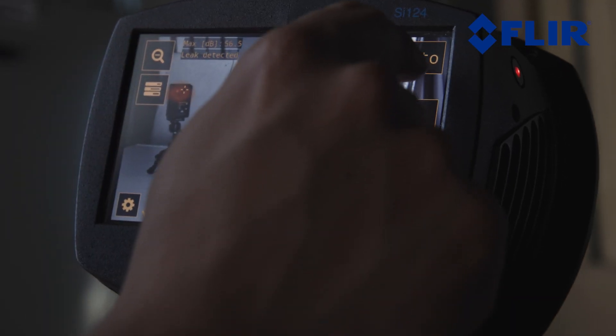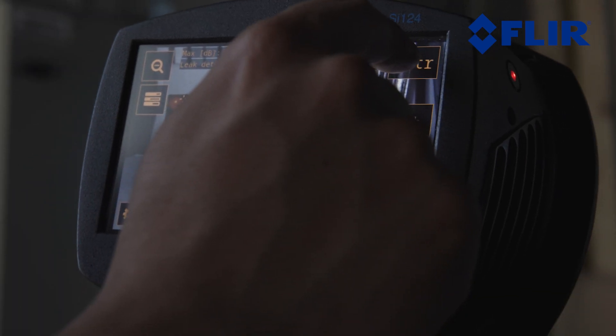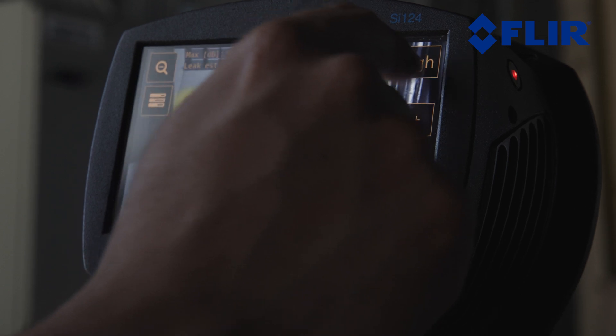It is recommended to keep the auto filter setting on, but you can also manually choose from the predefined filters in the advanced settings. You can select a filter based on the environment in which the camera is being used.